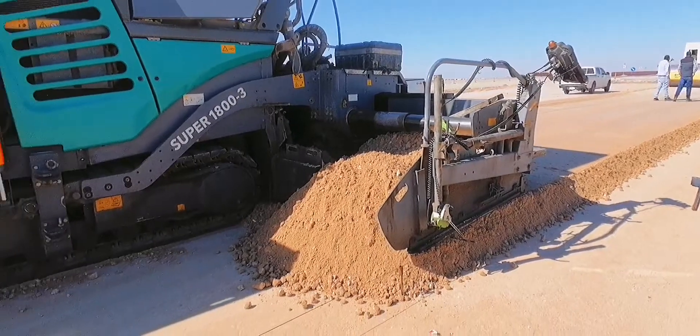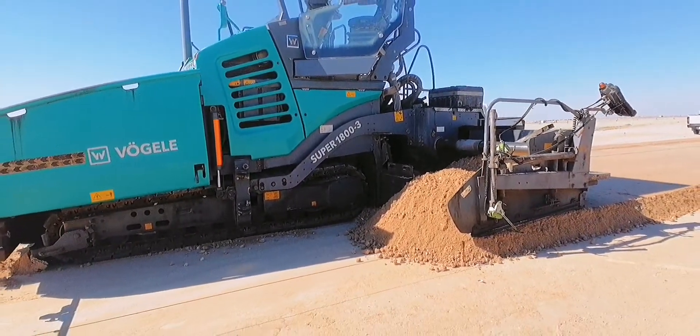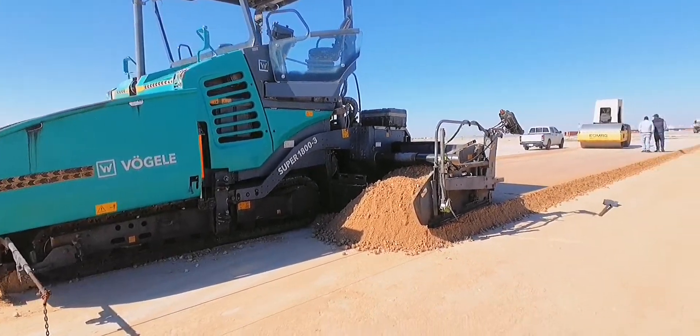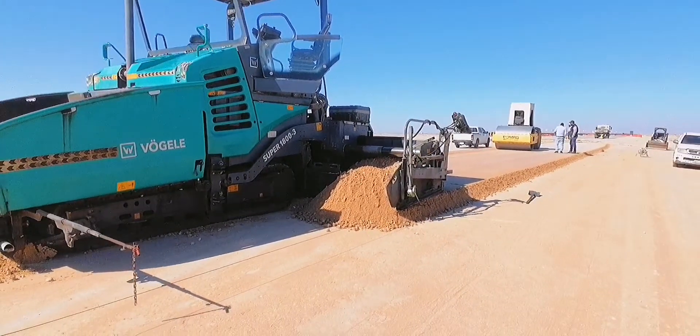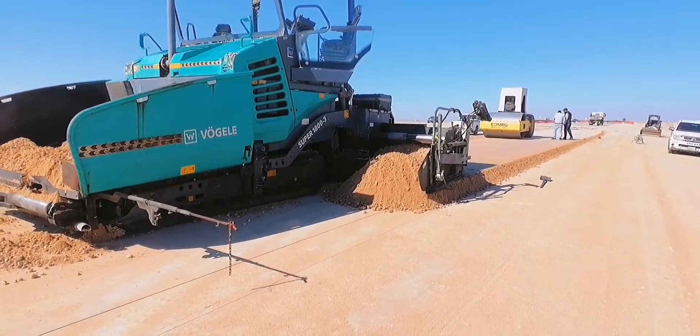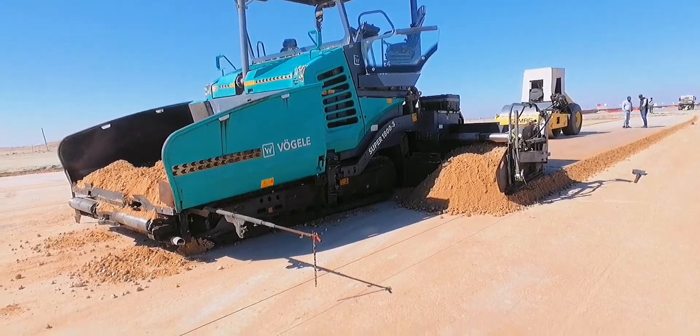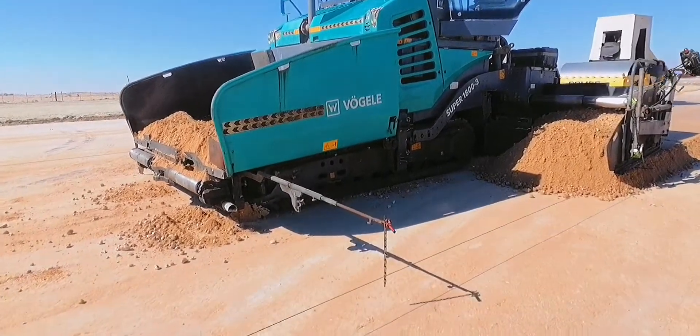Always keep the screed area full of materials — that's the technique of the operator when operating the paver, even when you stop waiting for another truck to come. The screed may go down if it is not full of materials, and you cannot attain a plain top surface of your laying. Now waiting for the truck.